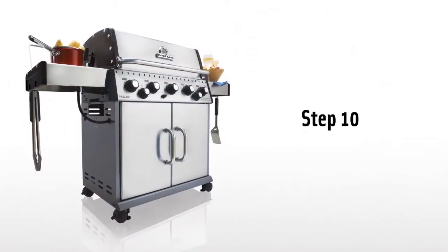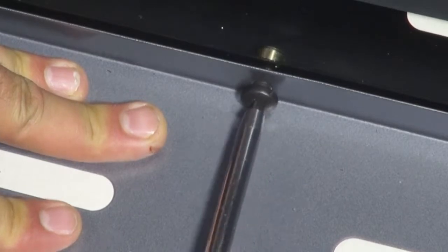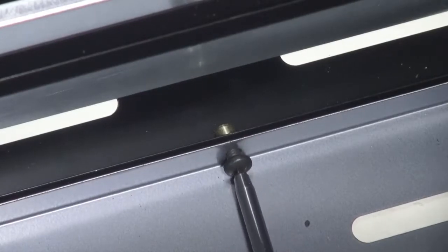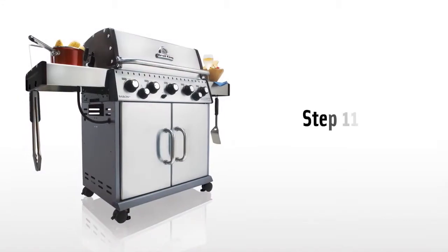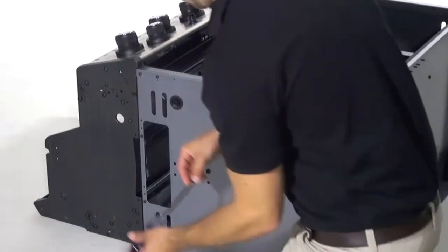Step 10. Attach the rear panel to the base with the two screws provided. Step 11. Attach the cabinet to the cook box assembly by using one screw on each corner of the cook box.